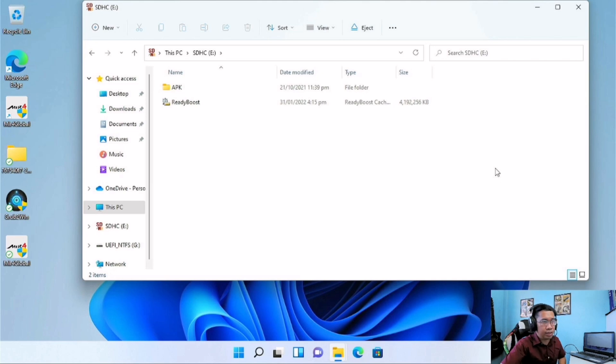Now we will check what is inside this SD card. As you can see, there is a file here called ReadyBoost — this is the amount of storage that your computer or laptop is using as RAM, or as storage for temporary files like thumbnails, cache files, and so on. As you can see, it is 4GB in size, or 4000MB.